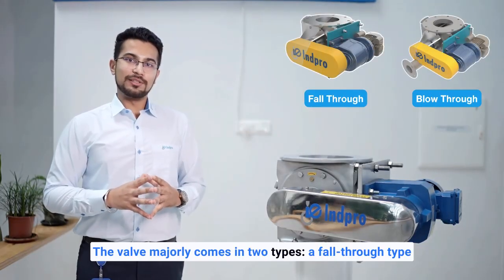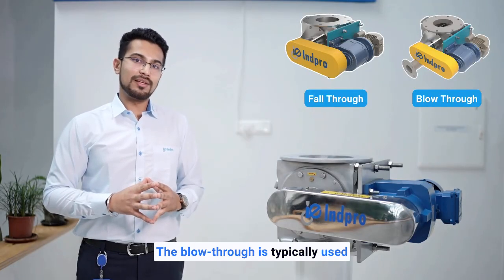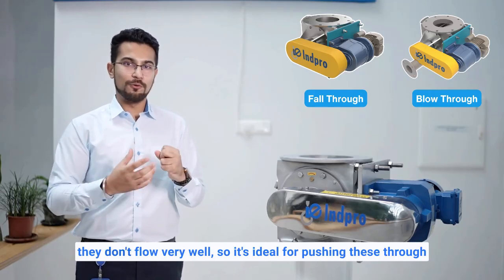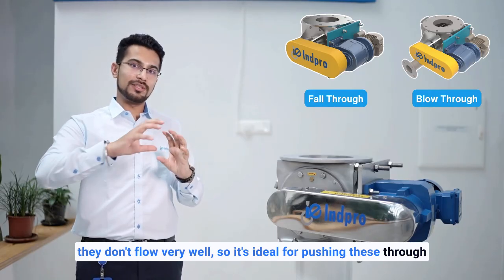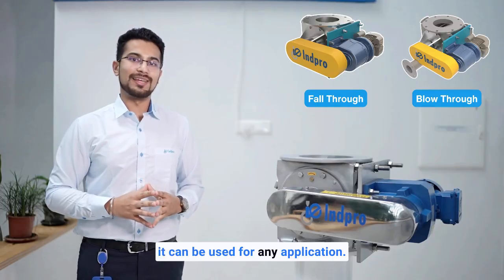The valve majorly comes in two types: a fall-through type and a blow-through type. The blow-through is typically used for powders that are very cohesive in nature and don't flow very well, making it ideal to push these through. The fall-through type is versatile and can be used for any application.